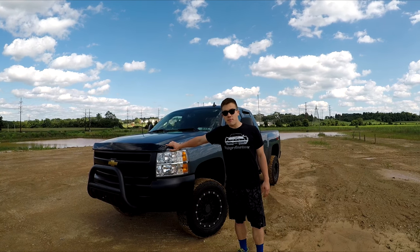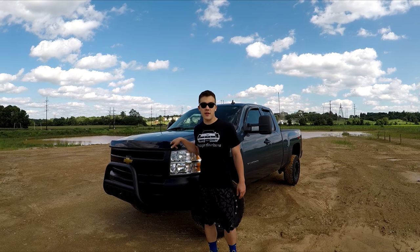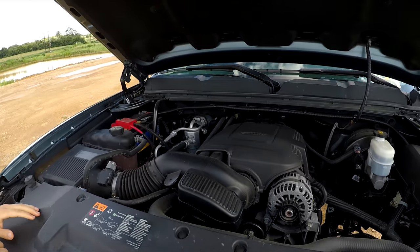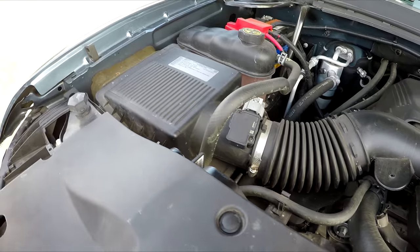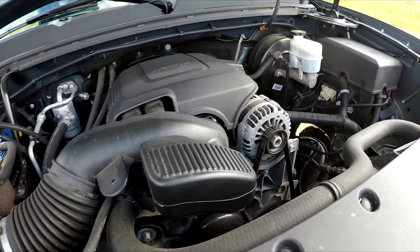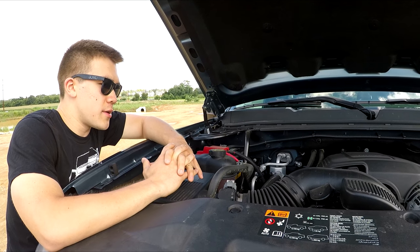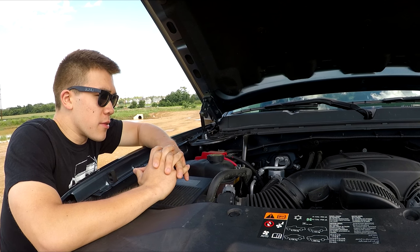This used to actually be a Trail FX piece right here, but it broke off in a car wash and now it is a GM certified brand piece. In the hood, it's all stock stuff — even the intake is stock. For future stuff I've been wanting to do with the truck, obviously a custom intake, maybe some more performance stuff — injectors, headers, stuff like that. I haven't really decided that yet, but we'll get to that later down the road.